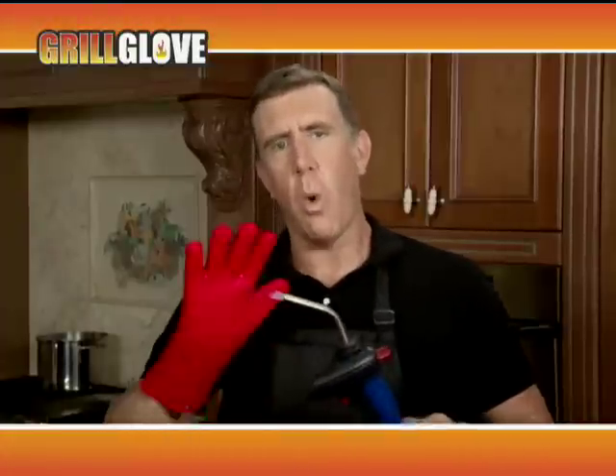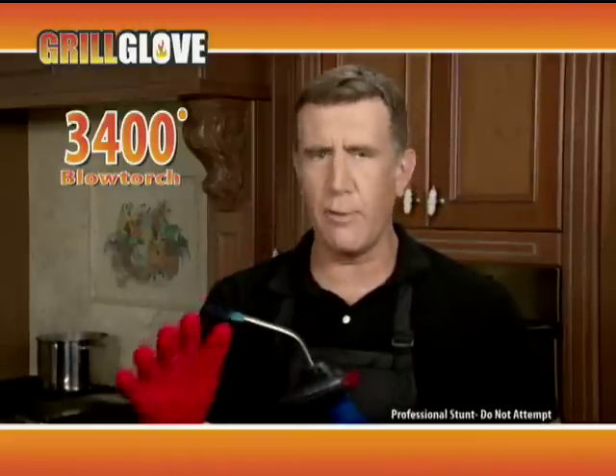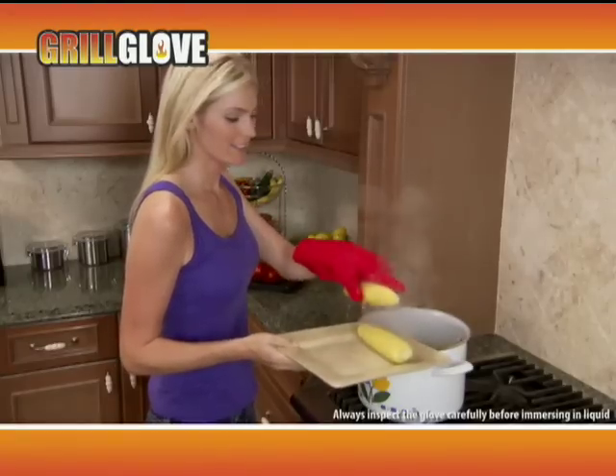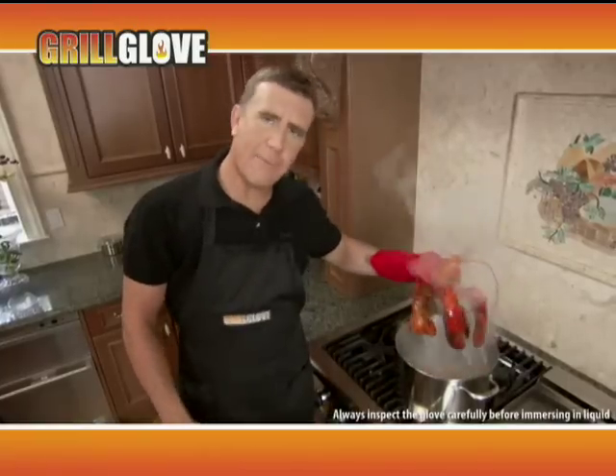Still not convinced? Watch as I hit the Grill Glove with this 3,400-degree blowtorch, and it's barely even warm. And it's waterproof — you can grab an egg right out of a boiling pot of water. And it's great for lobsters, too.